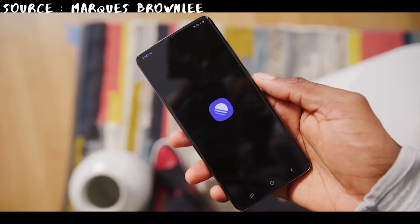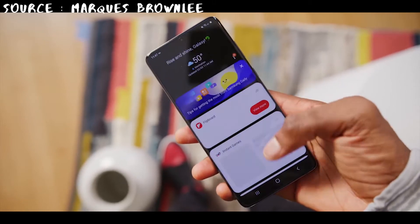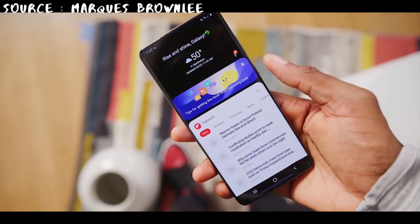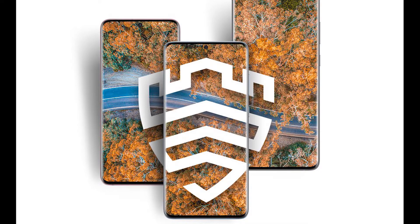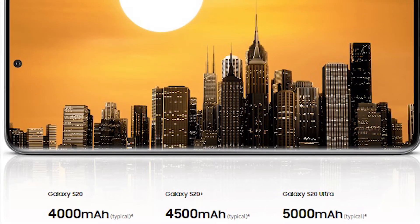Inside the phone, the S20 and S20 Plus are running Samsung's custom skin, One UI 2.0. While we are not fans of manufacturer skins, Samsung's One UI doesn't bother us that much. The design looks good, it's fast, and it's feature-packed with the gimmicks Samsung is famous for.